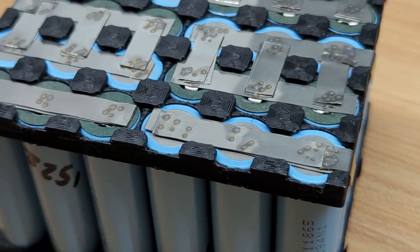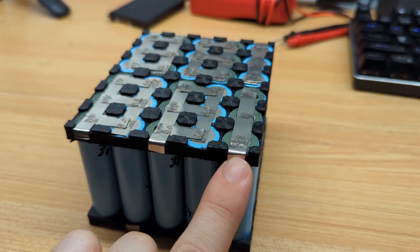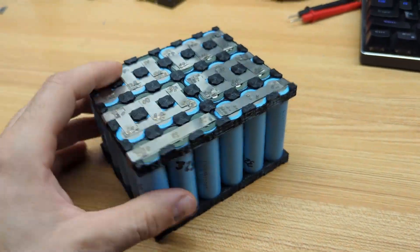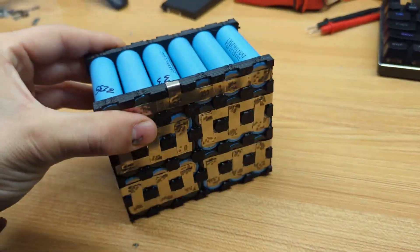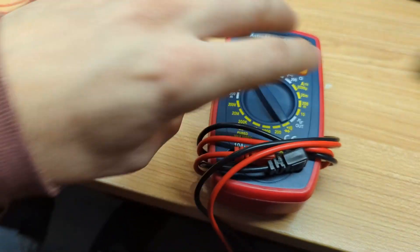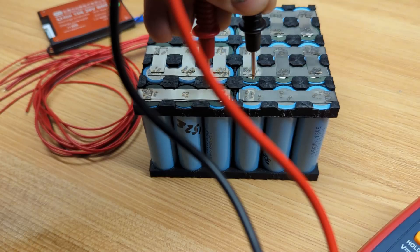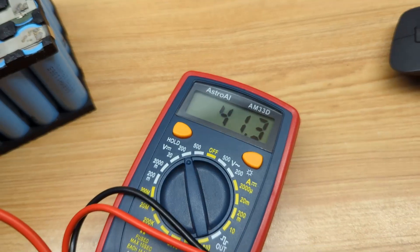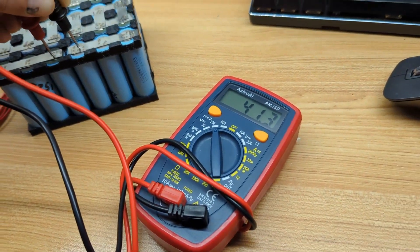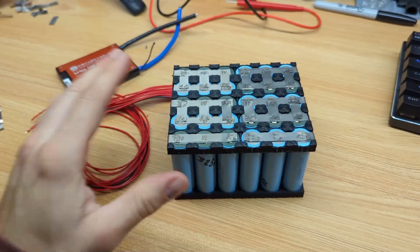We're done installing all the nickel strips as you can see, and on the sides I went and installed a little bit of extra nickel strip dangling off so that we can wire our balance leads without putting them on the top or sides. Before we install our BMS we want to make sure the battery is set up correctly, so we get our multimeter out and test our voltage. We've got 41.3 volts, just like I estimated at the beginning — so we know our battery is good and we can go ahead and install our BMS.